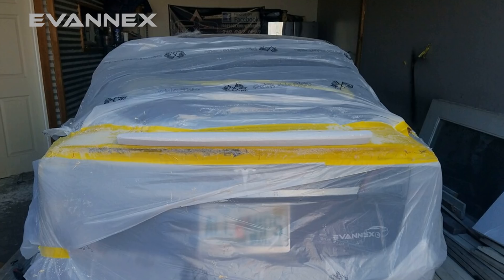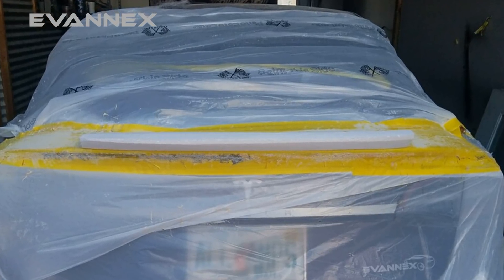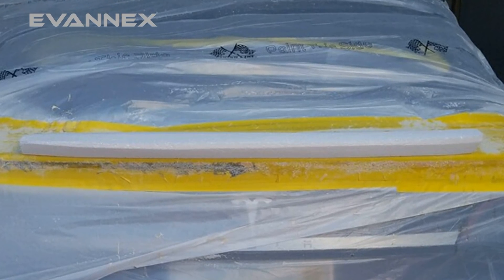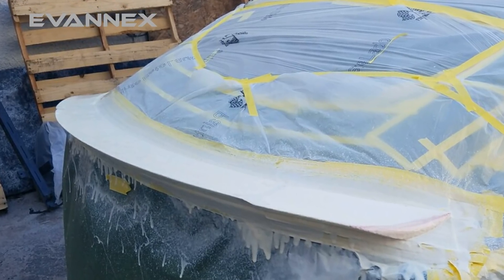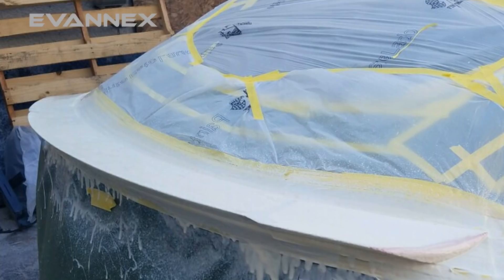We started with the center section, and once we had the center section, we let everything flow from the center of the car out. Obviously we're looking for symmetry — we want to be as bilaterally symmetrical as we can. Now we've got a more fully formed spoiler. From here we've applied a chemical over top of the styrofoam, and what it does is it allows us to work Bondo and fiberglass directly to the styrofoam. If you don't use this particular chemical, the styrenes in the resins attack the styrofoam and turn it into gel.